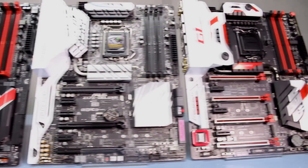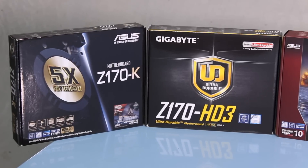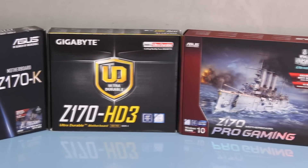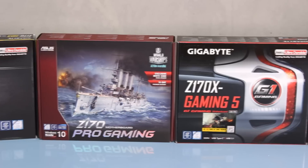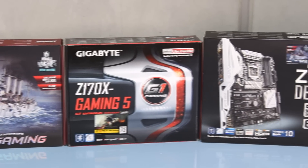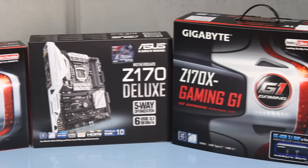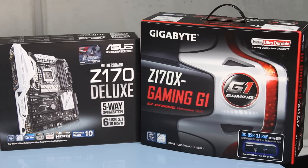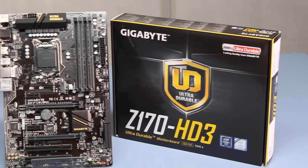For this video we are looking at six different motherboards broken up into three different brackets. We have our entry level motherboards at $350 or under, our mid-level motherboards between $350 and $500, and then the enthusiast level high-end motherboards from Asus and Gigabyte at $500 and over. For this video we're only using full-size motherboards.